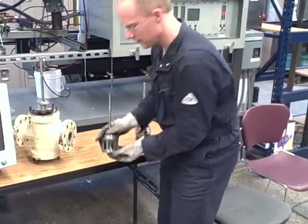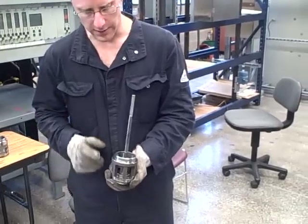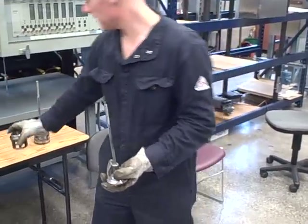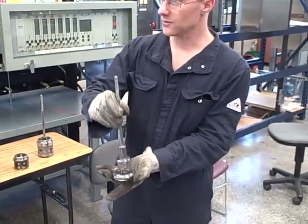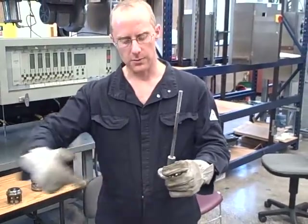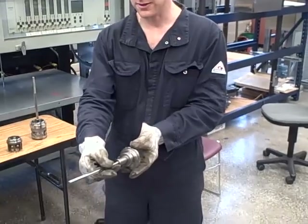This is a single ported valve trim. I'm holding this without the cast iron body around it, and the way this works is very similar to what you just saw. There's a stem and in this case a single plug that comes down and matches the seating ring right there. Flow comes in from the bottom and tries to get up through the gap between the plug and the seat.